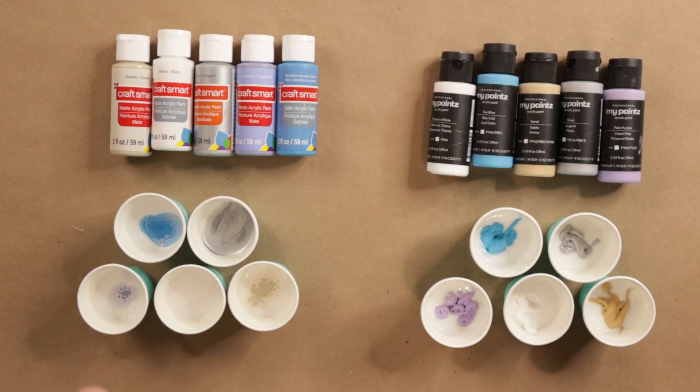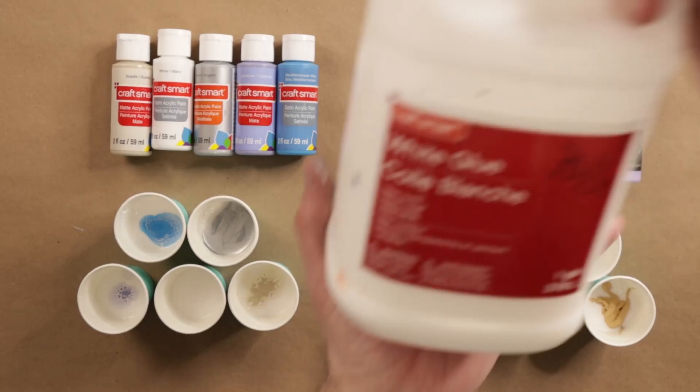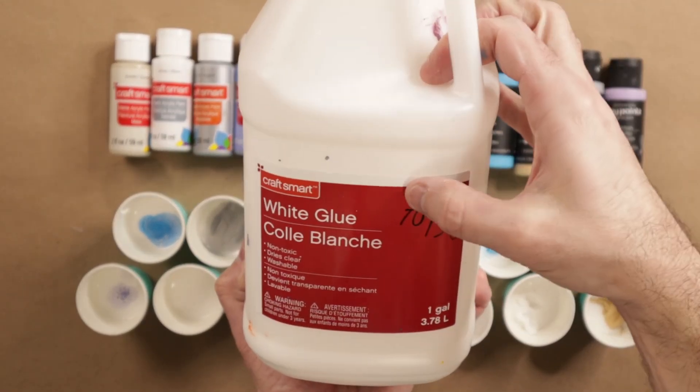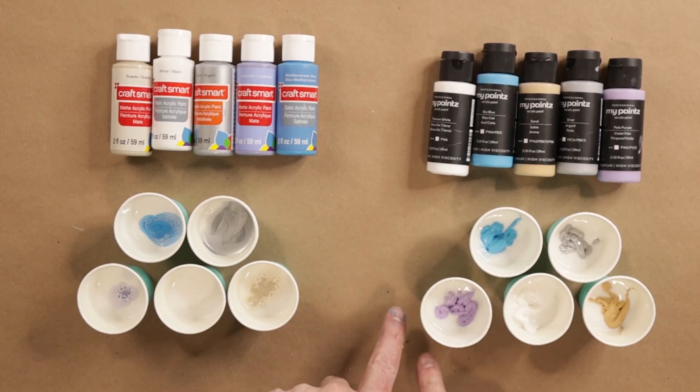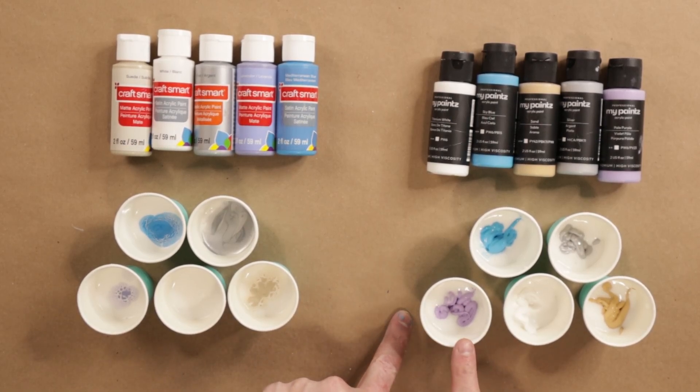To start this test I'm doing the exact same pouring medium: two parts of my glue, which is CraftSmart white glue — 70% glue, 30% water — so two parts of that to one part of paint. That's 20 grams of glue and 10 grams of paint.